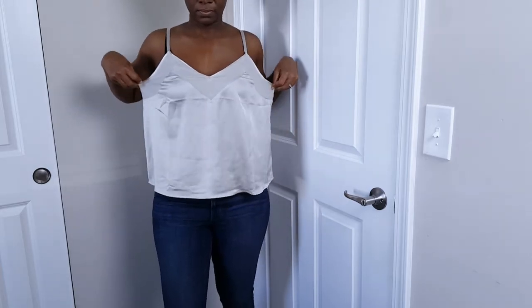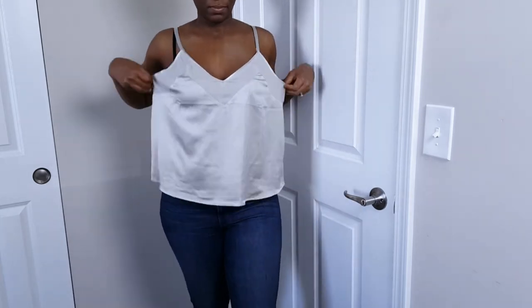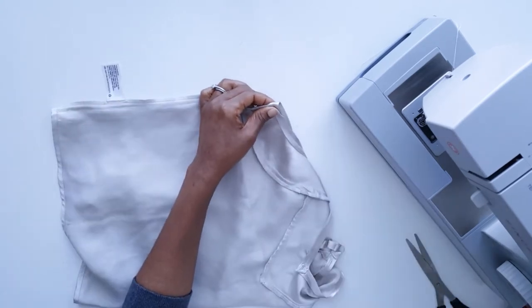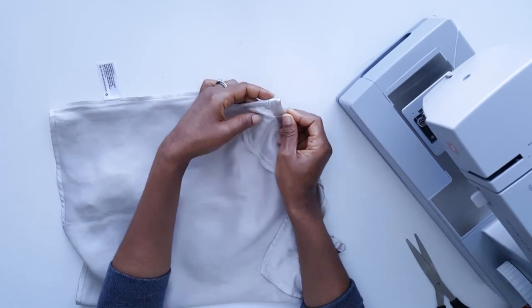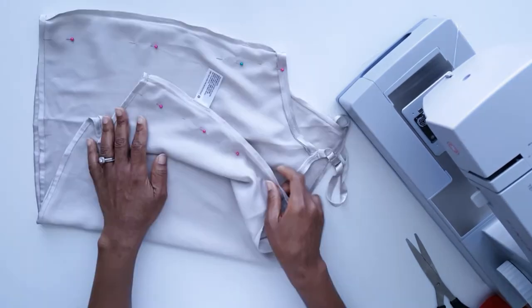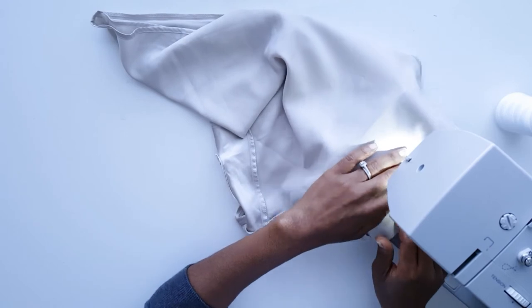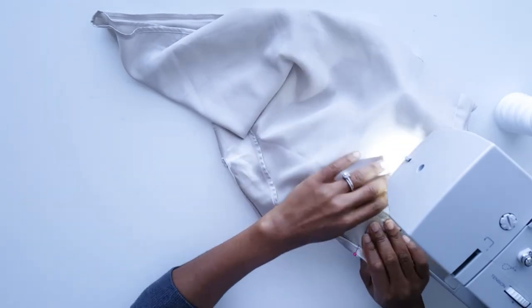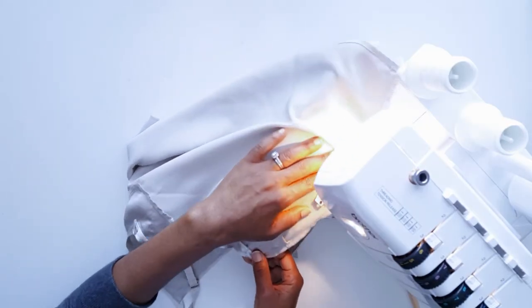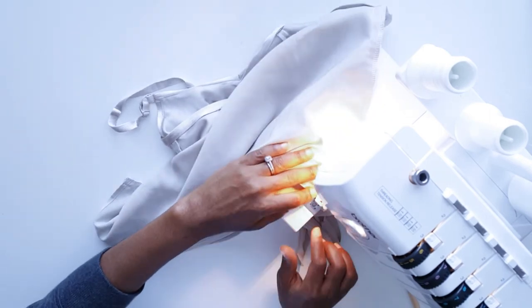For this video I first wore the top to figure out how much I needed to take in. For this top I took in an inch. I pinched both sides and took it to the sewing machine. After stitching the sides I used my serger to cut the excess as well as finish the raw edges.